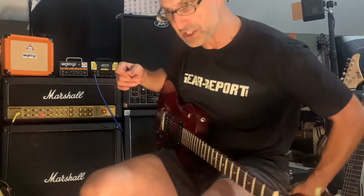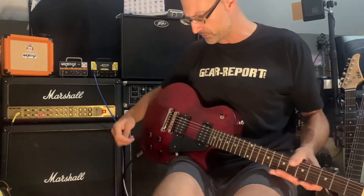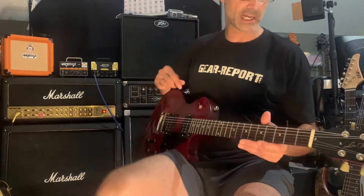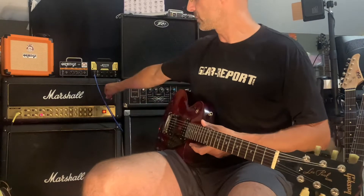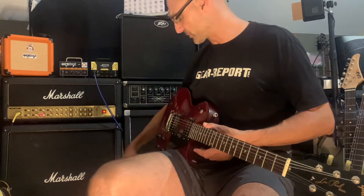The functional check is going to be very simple. This isn't a guitar-playing demonstration — I'm not a good guitar player. This is just to show you everything works. We have volume, volume, tone, tone, a three-way switch, and your output jack. Tuners are up at the top. I've already tuned it.